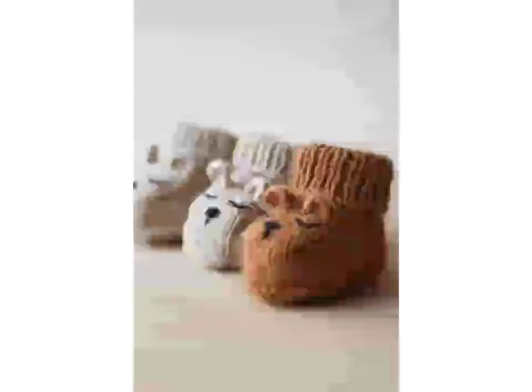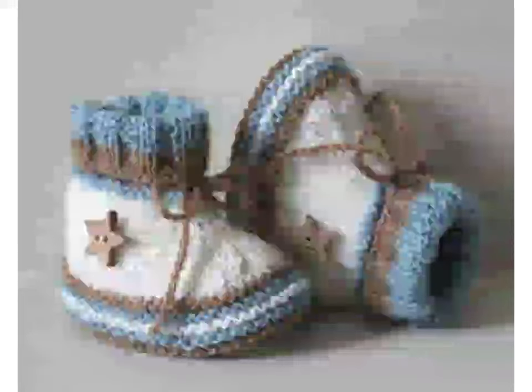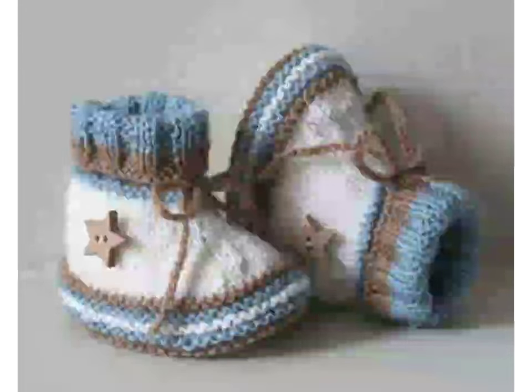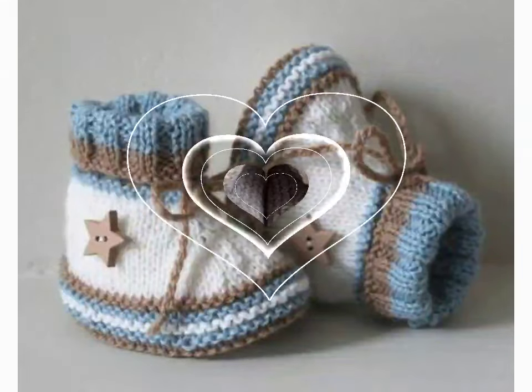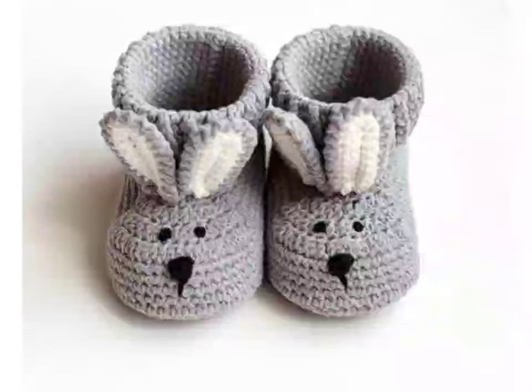Crochet hook is another thing every crochet supplies list for beginners needs. Like yarn, you will find all kinds of hooks online or at your local craft stores. There are plastic hooks, wool hooks, bamboo hooks, steel hooks, and aluminum hooks — you name it.